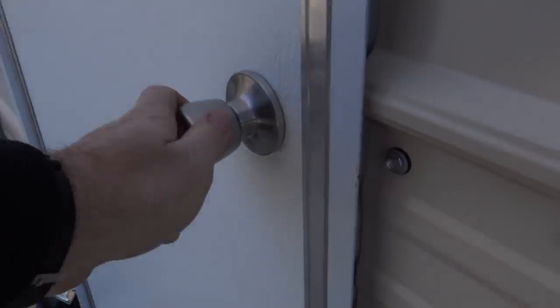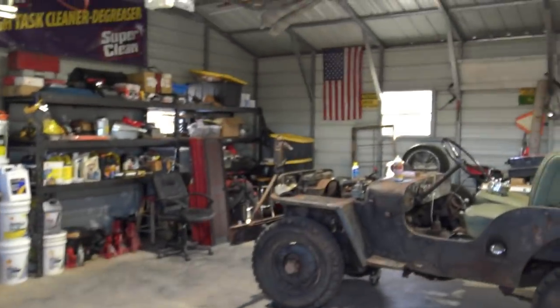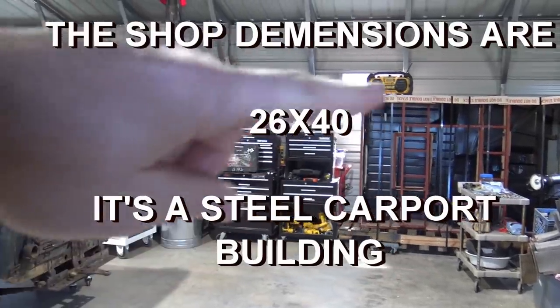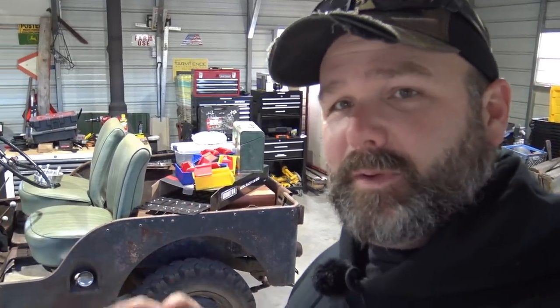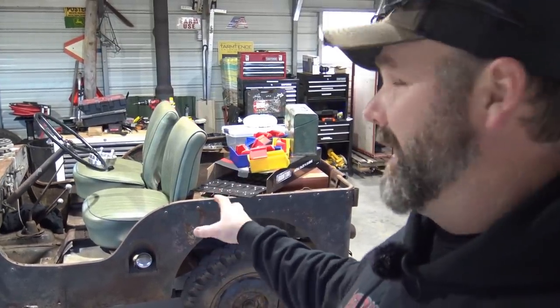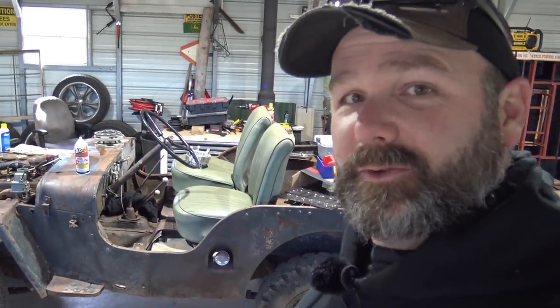We are three days later and I have got the shop pretty much cleaned out as best it's going to be. We've got the Jeep settled in the center of the floor, and the carton with the Jeep parts is over here. I'm going to roll the carton out and show you a few things, then disassemble it quickly and take you around the Jeep. There are six bolts holding the tub in place — we have to remove those, remove the fuel lines, the fuel tank, the seats, and the steering column, because the steering column won't go up through there.